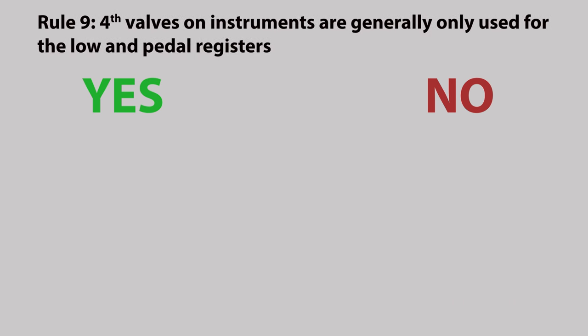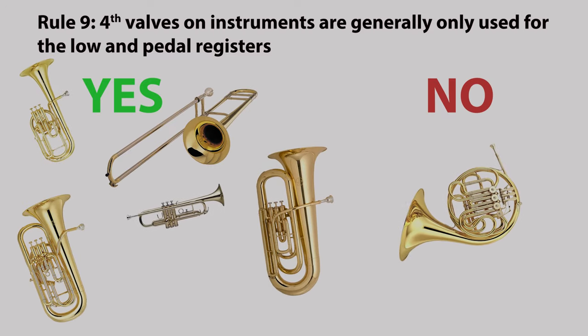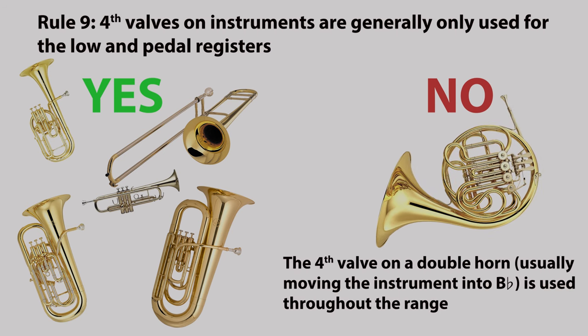Rule nine: fourth valves on instruments are generally only used for the low and pedal registers. This is not true on the French horn — the fourth valve on the double horn, usually moving the instrument into B flat, is used throughout the range.